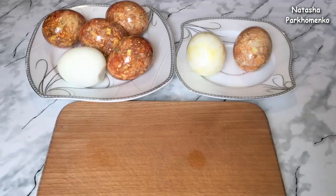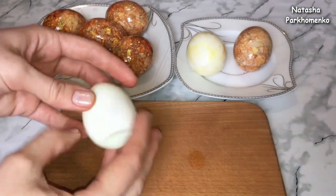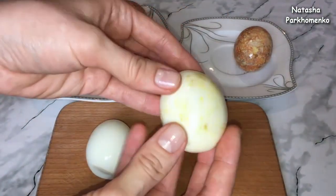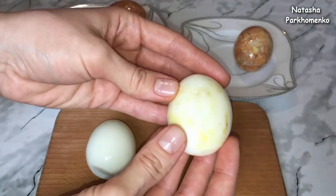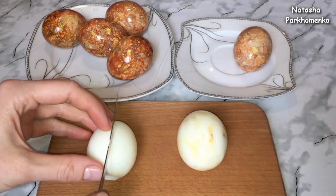Яйца, которые я варила в общей сложности 15 минут, — внутри не окрасились, получились светлыми. А яйца, которые варила 10 минут, — немножко окрасились. Но я думаю, это не страшно. Теперь — интересующий многих вопрос: какие яйца получаются внутри? Сейчас каждое яйцо разрежу и покажу, что у нас получилось.